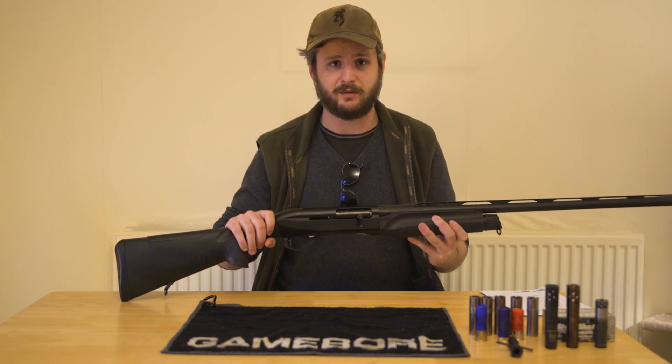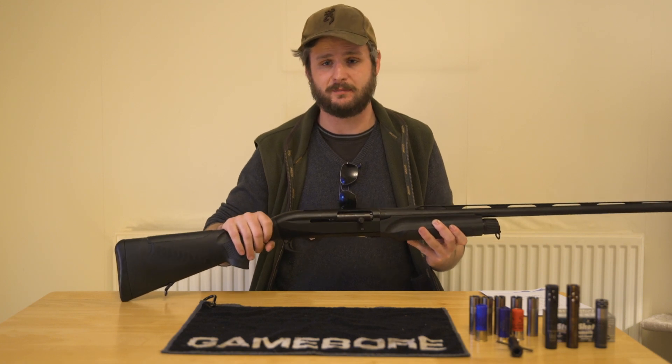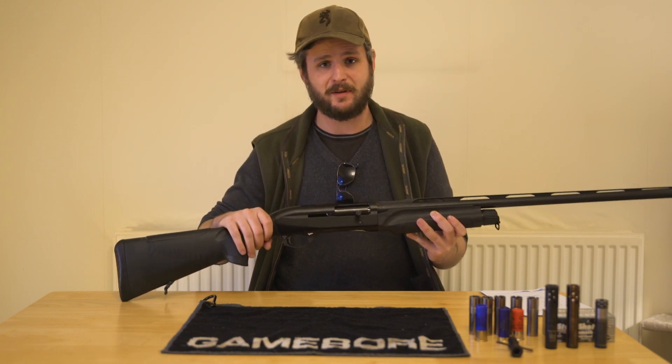Thank you for watching this video. Don't forget to like and subscribe. I'm Ben Thompson of Sussex Shooting — see you again soon. Happy hunting.